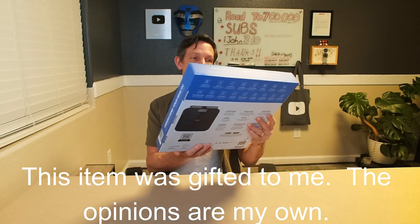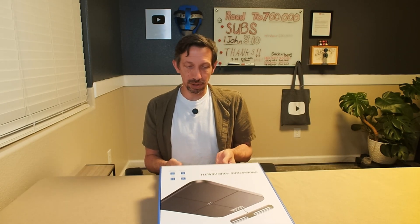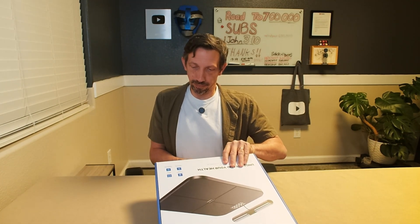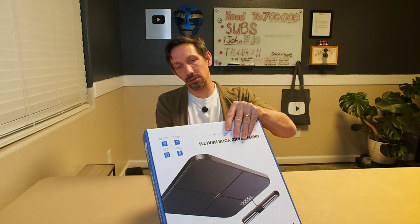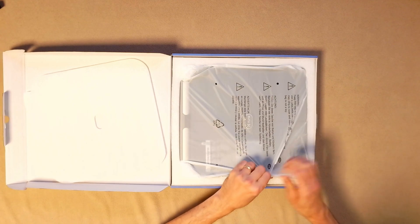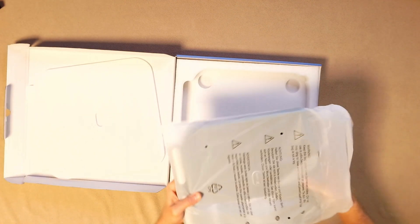Hey there friends, welcome to another unboxing and review. Checking out this Hume Health Body Pod scale. This has a ton of different metrics — body weight, muscle, fat percentage. If you're looking to get a good scale, it's important to be able to understand how accurate it's going to be.